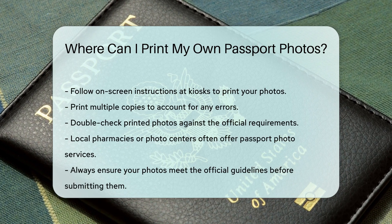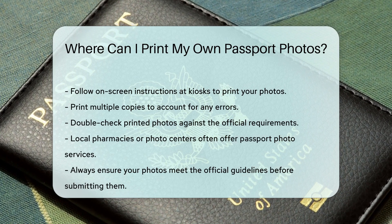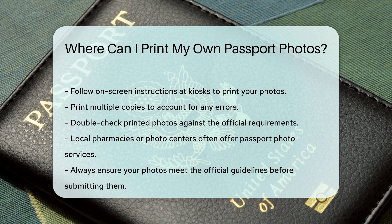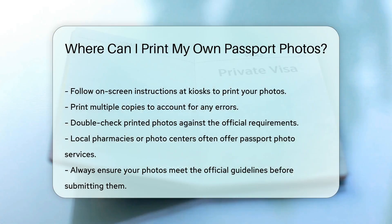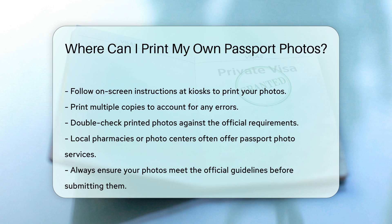Make sure to print multiple copies in case of errors. Remember to double-check the printed photos against the requirements. If you prefer, you can visit a local pharmacy or photo center, as they often offer passport photo services. This can be a convenient option if you don't have a printer. Always ensure your photos meet the official guidelines before submitting them.